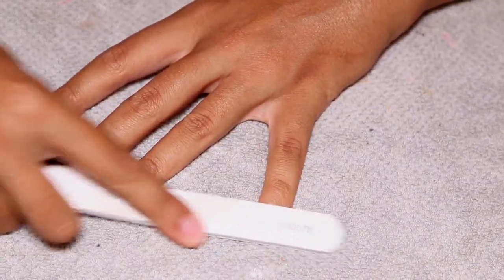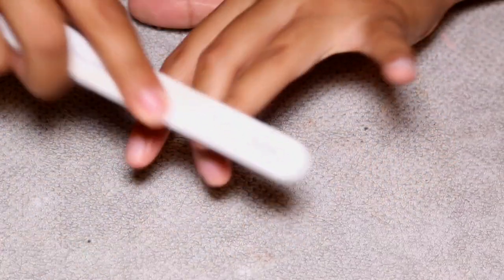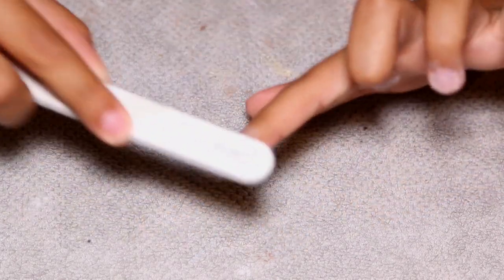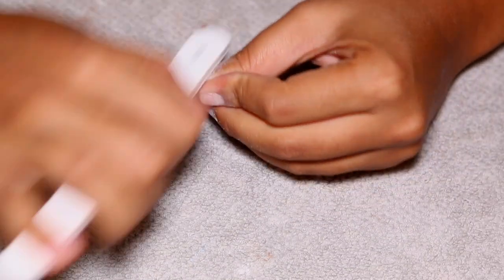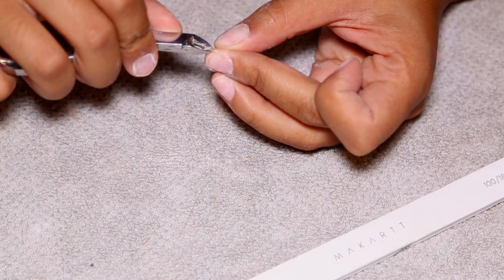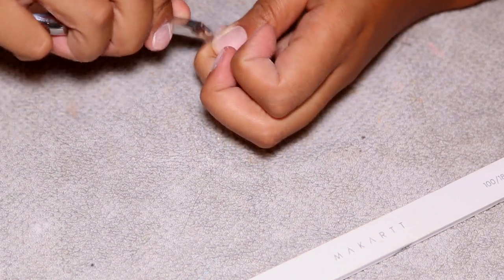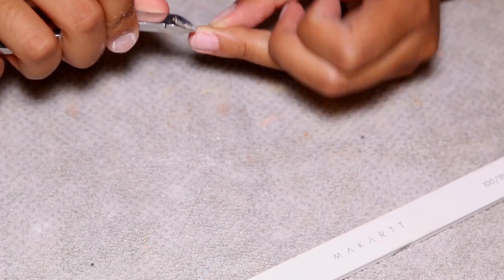I'm starting out by filing the shine off of my natural nail using this McCart nail file — 100 grit on one side and 180 grit on the other. I'm using the 180 and buffing off the shine so that my products actually stick to the nail. I'm not going to go super in depth this time around because this should just move a little bit quicker.